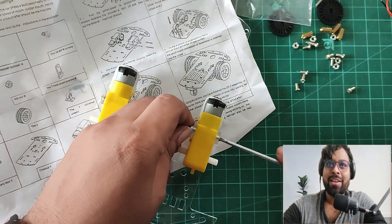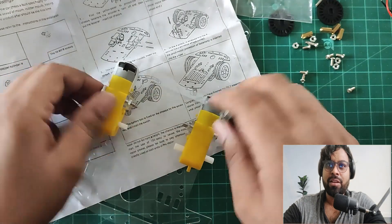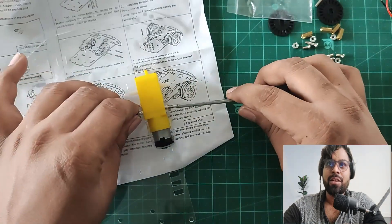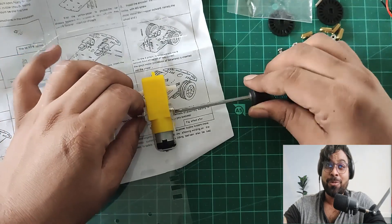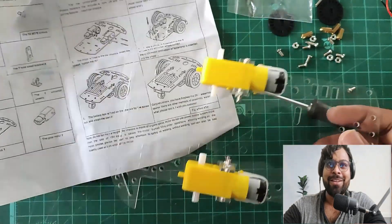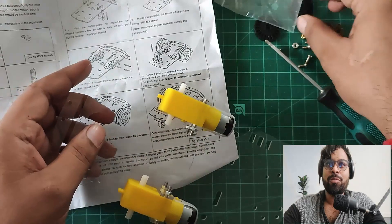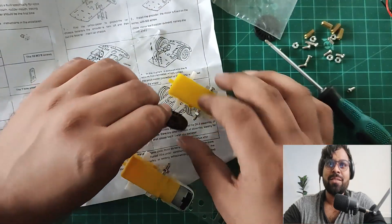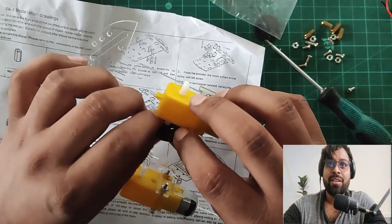It's an acrylic chassis. After removing everything, let's connect the motors to the chassis. I'm screwing the motors into place. I have done both motors now.